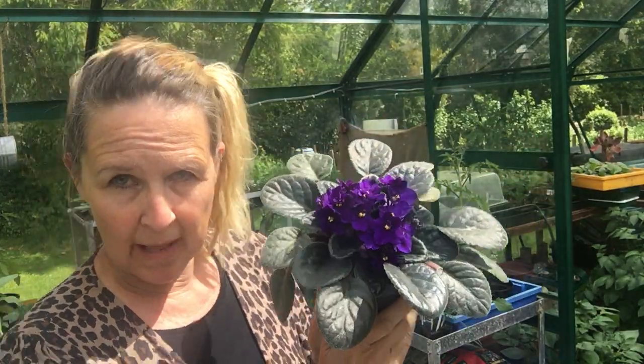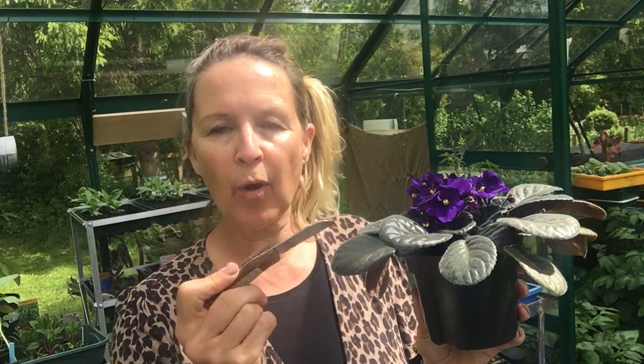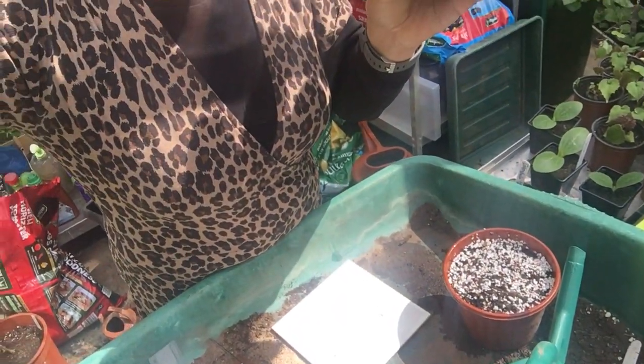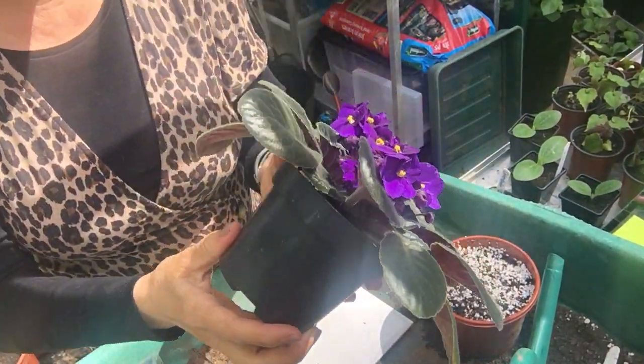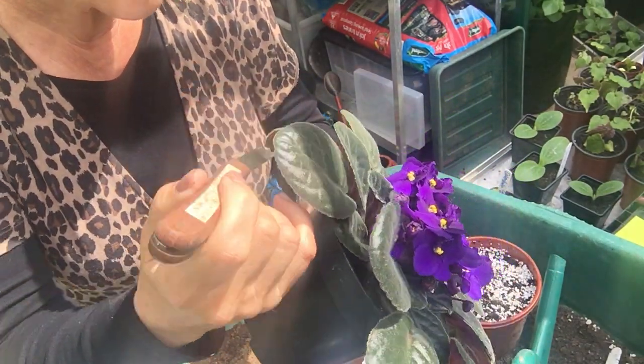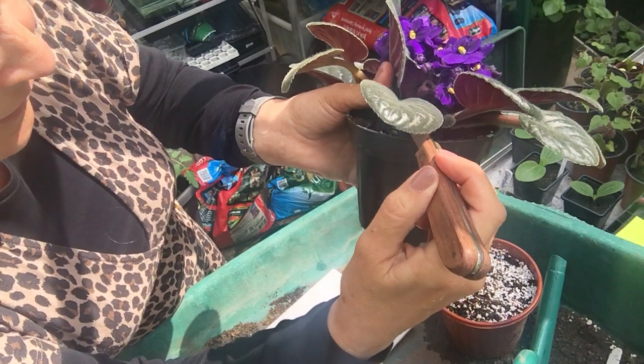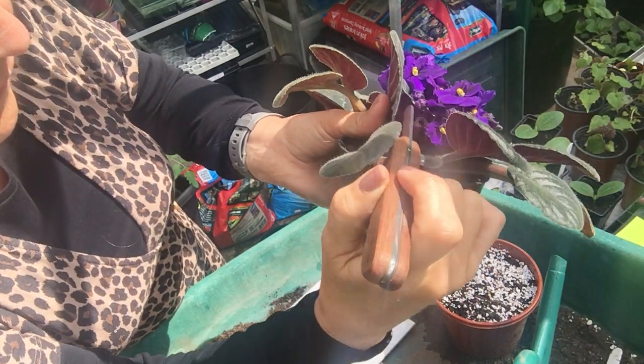This is my stock plant or mother plant. I'm going to remove a healthy, fully grown, pest and disease free leaf from the mother plant, and I'm going to cut right at the base because I don't want to leave a stump of the leaf petiole on the mother plant — it will just rot back. Your sharp knife comes in handy so you can really get in there and cut it off at the base.